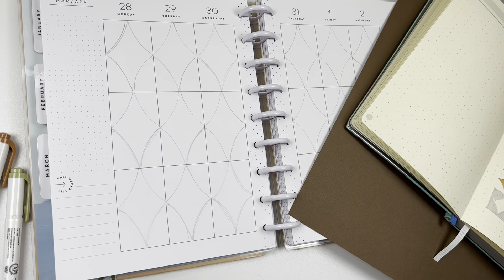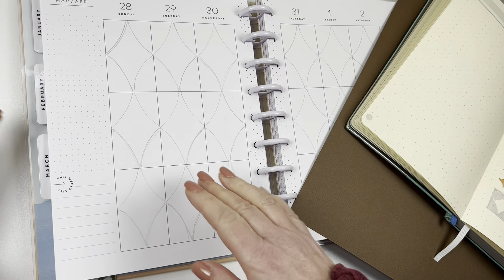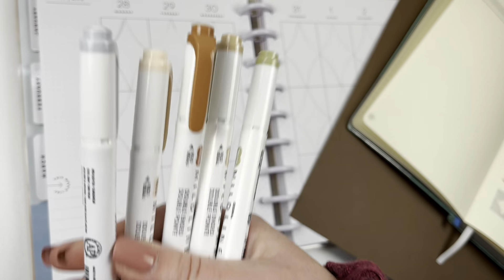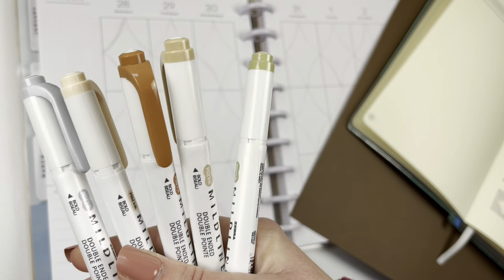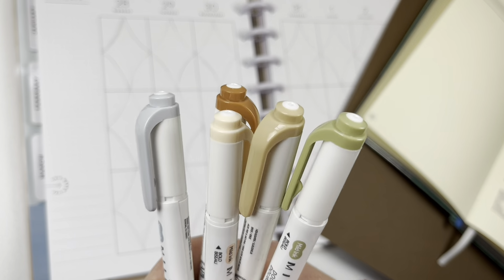Hey everyone, it's Christine of Twinkle Plans Her Day and today I will be doing a Bujo inspired spread using the new Myliner colors that should be out officially next week or the week after — let's say by the first or second week of April.